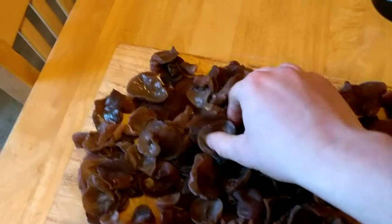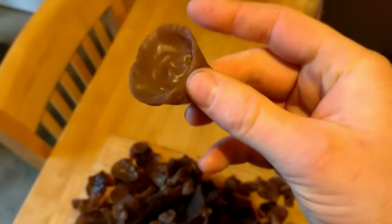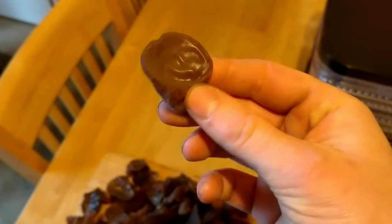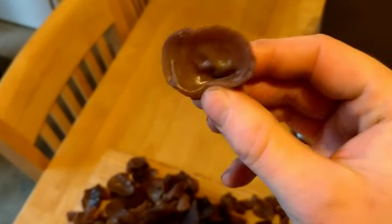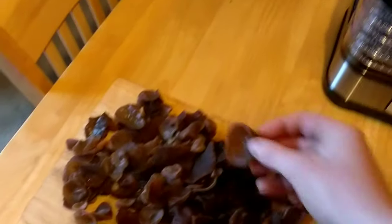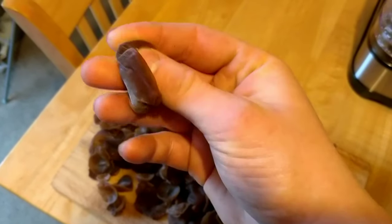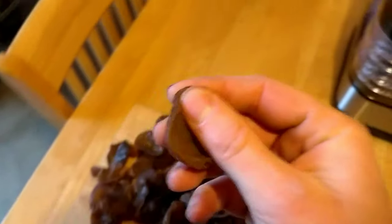Here are the wood ears I collected earlier today. You can just use them like this — cut them up and put them into stir fries — but if you put these straight into hot oil they can explode, so just be careful of that. I don't particularly like the texture anyway if you haven't dehydrated them, as you get too much of a jelly-like texture.